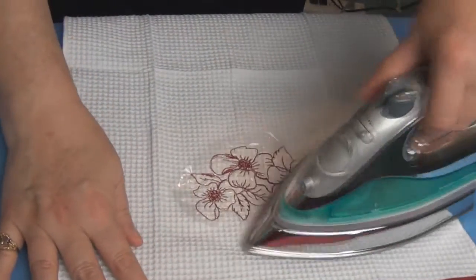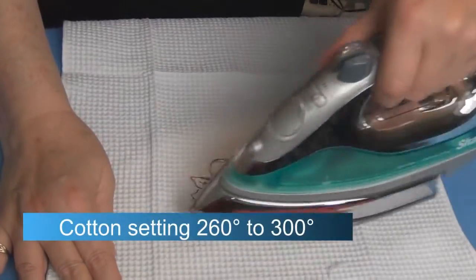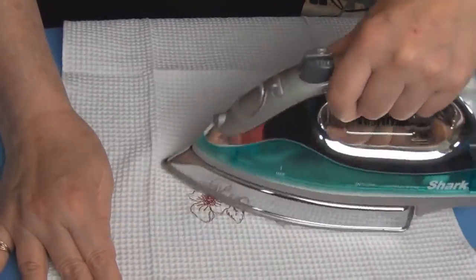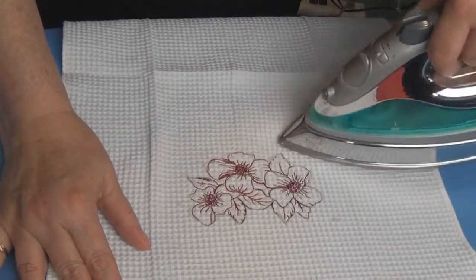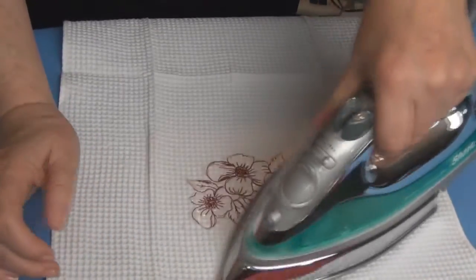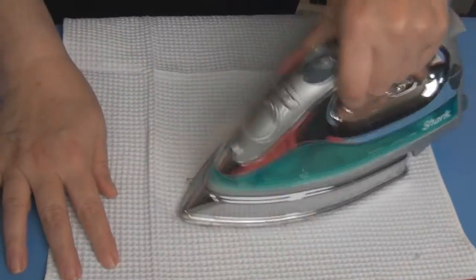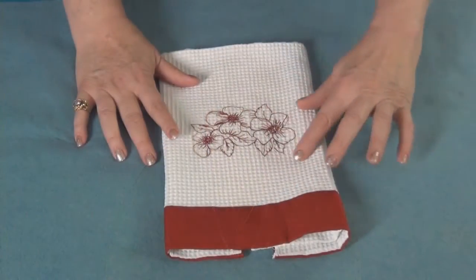Ooh la la — I have my gift towel ready! The top was the Heat Away Clear Film; I trimmed away the excess Heat Away and then used a medium hot to hot iron to iron that away. Normally I would have to rinse a water-soluble topper, but since this is a gift I've used the Heat Away, pressed it off, and I don't have to wait for anything to dry. This makes it very easy and very quick.